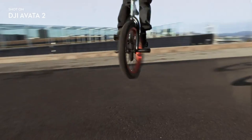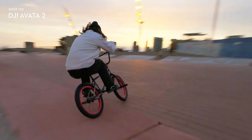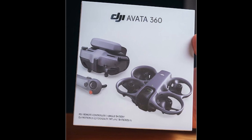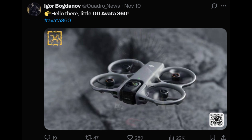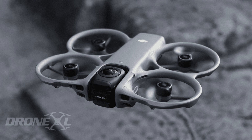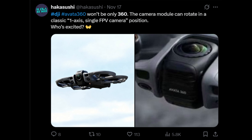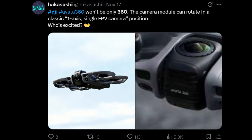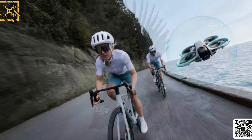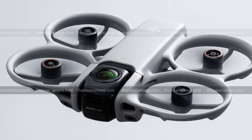The DJI Aveda 360 is quickly becoming one of the most exciting and talked-about drones in the next wave of aerial technology. With every new leak and reveal, it feels clearer that DJI is not just upgrading an existing product, but redefining what an FPV drone can be. By merging full 360-degree capture with the speed, intensity, and immersion of FPV flight, DJI appears to be creating an entirely new category. This isn't just about faster flight or sharper visuals — it's about changing how creators experience and tell stories from the air.